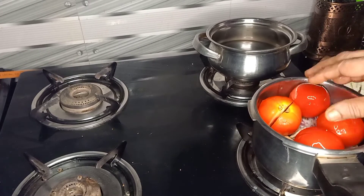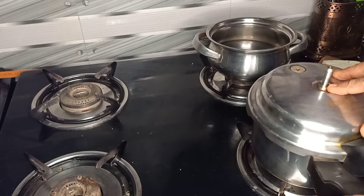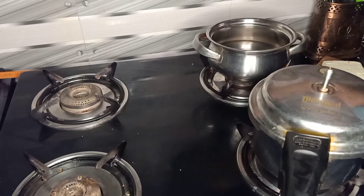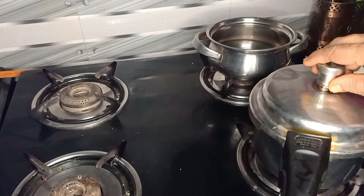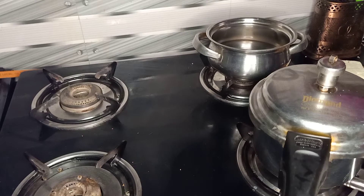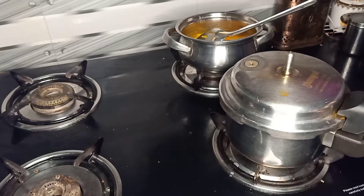Put a cup of water on it, put it in the pot. Now let's put the mixture in the pan.